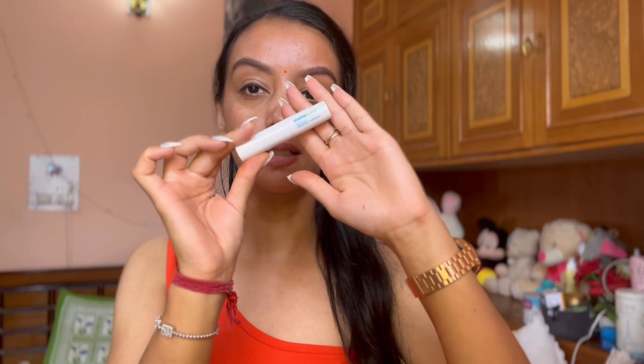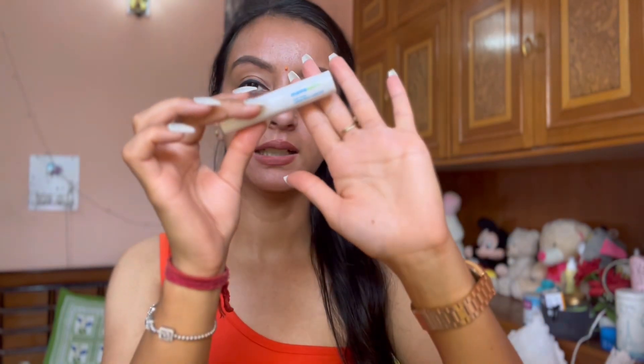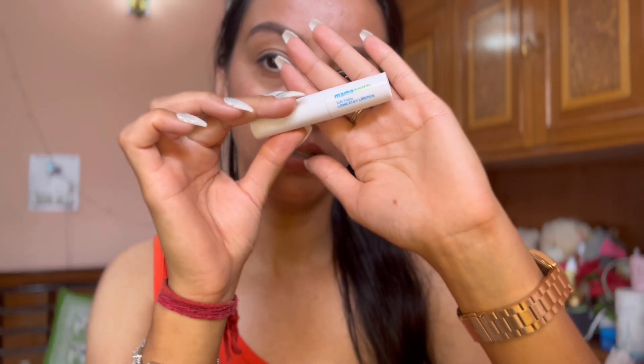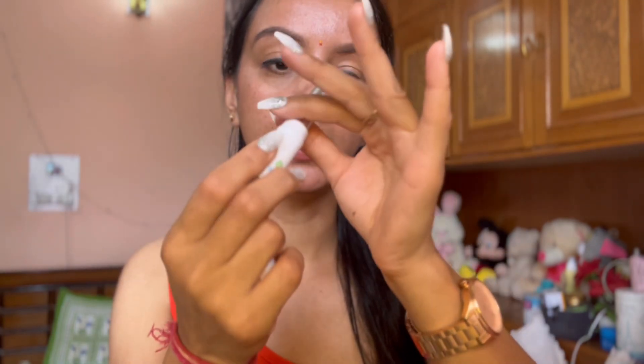It claims what it claims, so let's start with the video. If I talk about the packaging, it is very classy. You can see the Mamaearth logo on it. It's a bullet lipstick and it has really good packaging overall.